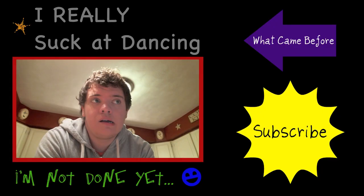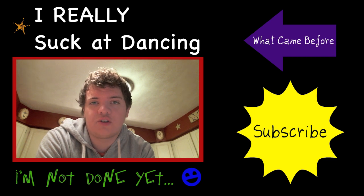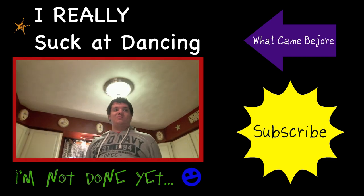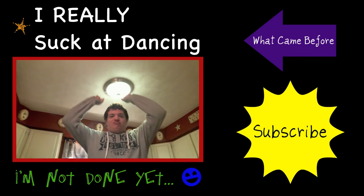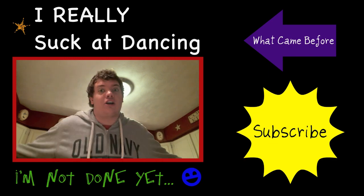Okay, goodbye. You should subscribe to my channel. It's just the way it is. I don't have pants on — I'm kidding, I have pants on. What am I talking about? Goodbye.